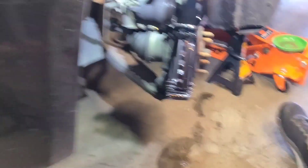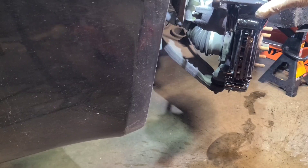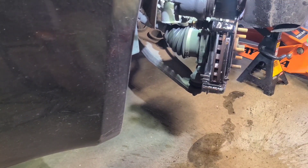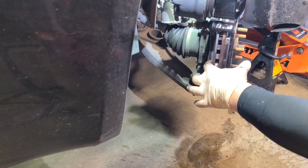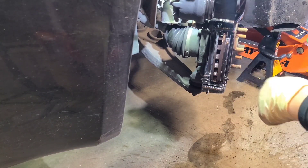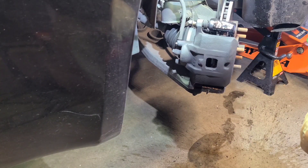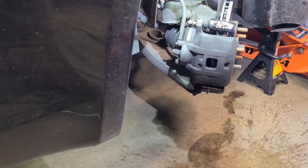Watch this — I should never be able to do that with the caliper. I'm doing this for demonstration purposes so you can see what a bad caliper looks like. Somebody forgot to put the pad in. We'll need a new rotor, new caliper, and new pads. Hopefully we can get this done under warranty. The customer decided not to get the repair done today for financial reasons, but I told them it's not safe to drive.